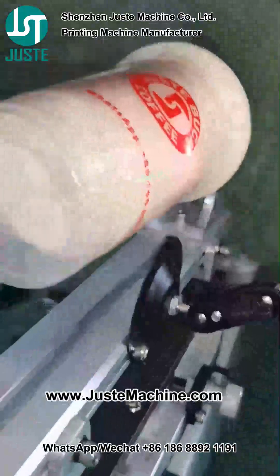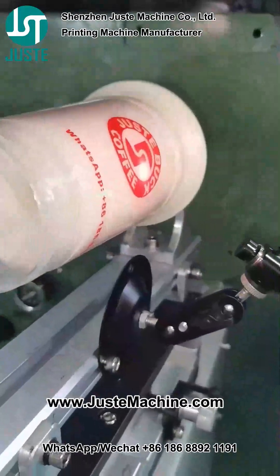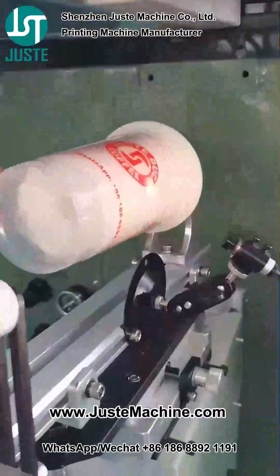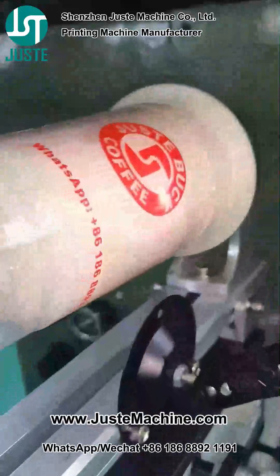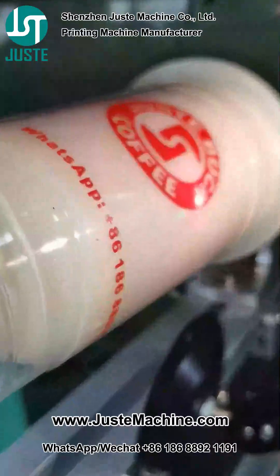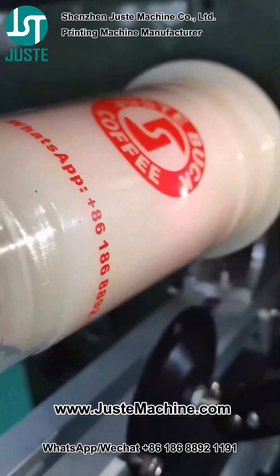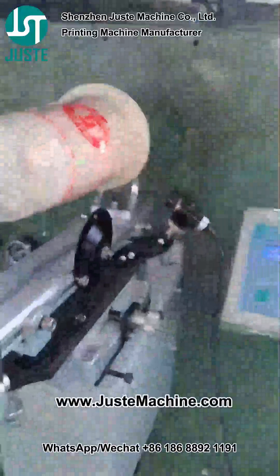If it's not aligned with the first pattern, you can manually print it a few times until the second pattern aligns to the first candle — like this. You can aim this circle upside, you can see, then you can print it.